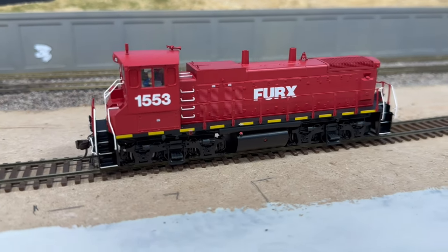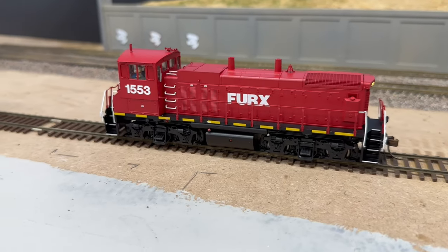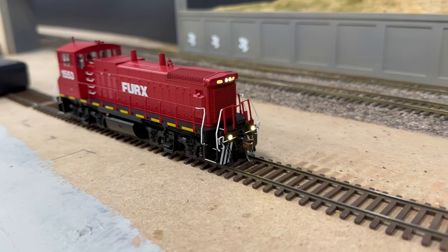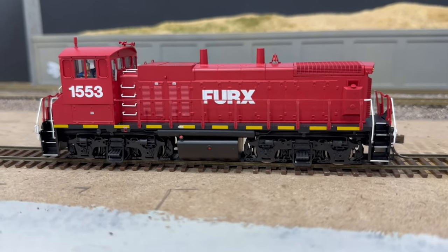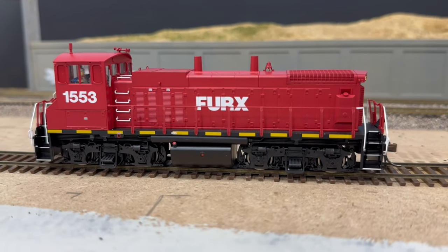Also went ahead and got one of these Furex MP15s from Atlas. Definitely a beautiful model — this one has the ditch lights in the front and the back, so very nice addition to an already awesome model. I think this is my sixth one of these guys, so I might have a slight addiction to them. Regardless, this one will be next in line for some weathering.